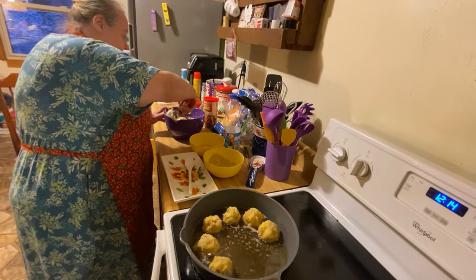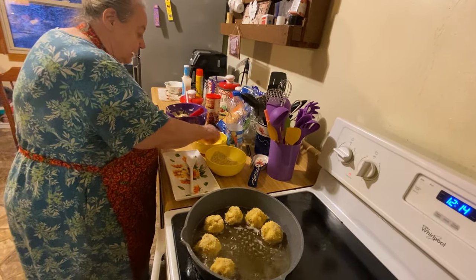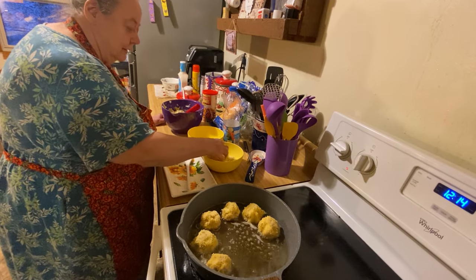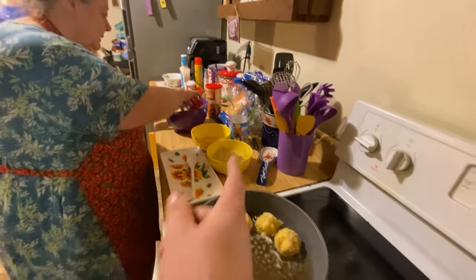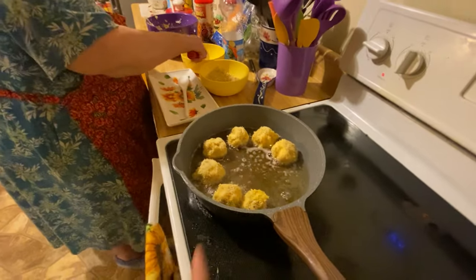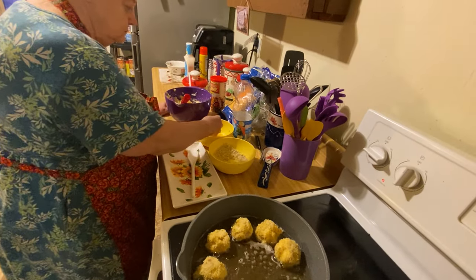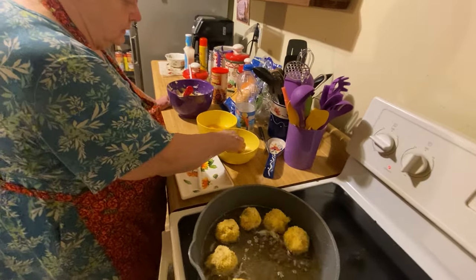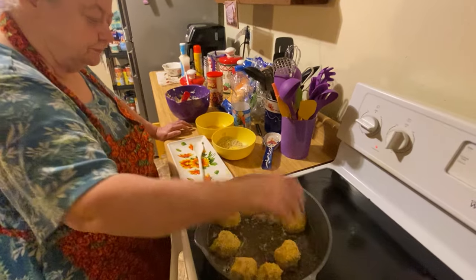I already put some flour in but I was going to put some more to show y'all and I forgot. Just roll it all around in the breadcrumbs and make sure it covers the whole thing — no spots left uncovered. If you like them smaller you can use a smaller scoop; if you like them bigger you can make a bigger scoop. Then you just turn them over to coat the other side.